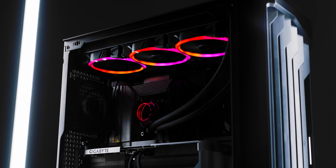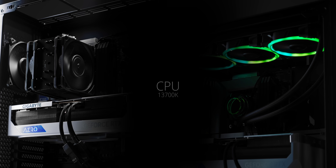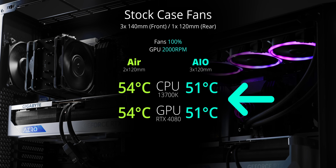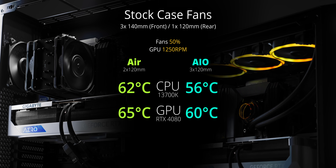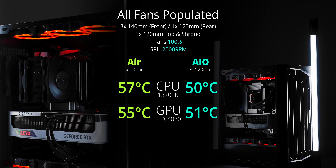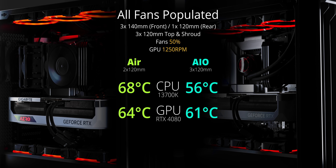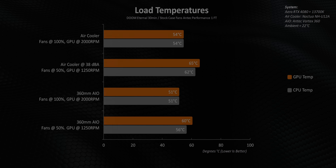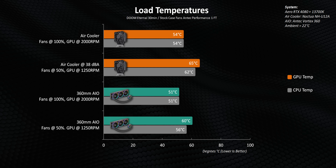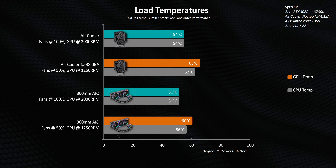I swapped out the air cooler for the 360 AIO, running tests for 30 minutes to let the liquid come to temperature and equalize. This turned out to be the most ideal scenario because all the heat from the CPU is exhausted directly from the top, allowing the GPU to remain super cool when you blast it with air. Even running things at 50% for a super quiet machine gets better temperatures versus the air cooler at the same fan speed. Populating three shroud fans helps in no way whatsoever — only two of those fans can somewhat breathe because the one in the back is completely choked by the power supply.